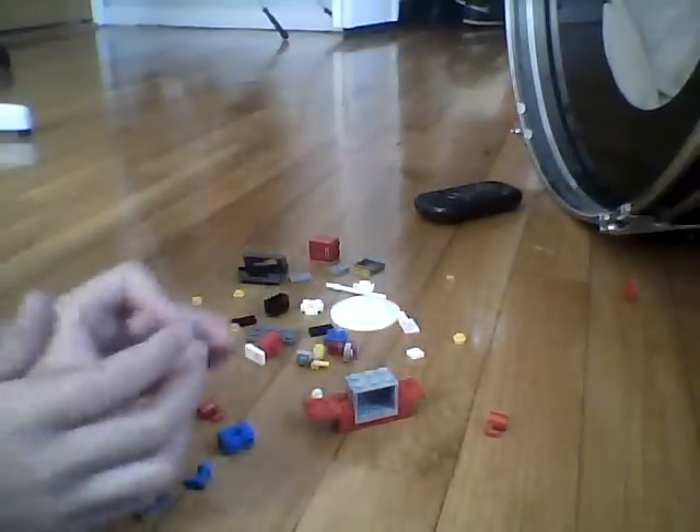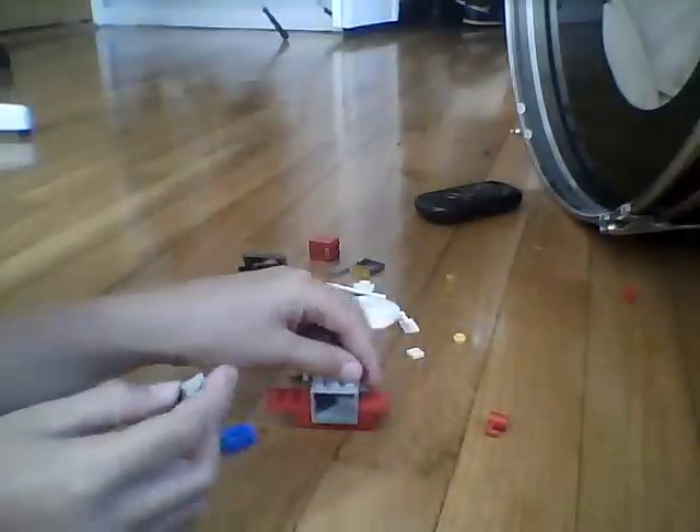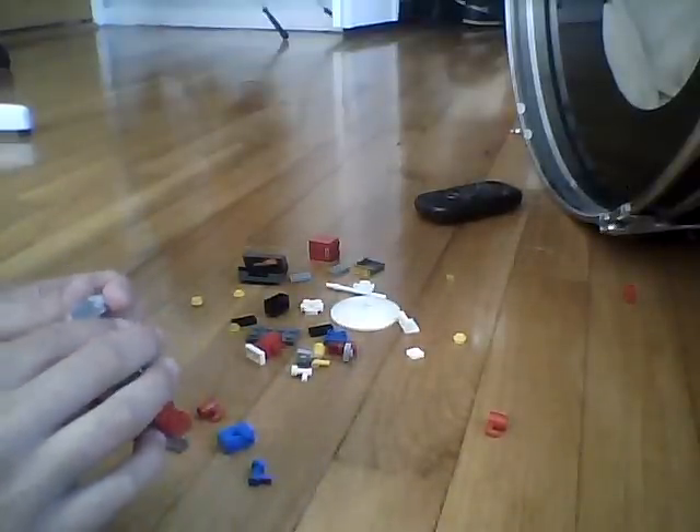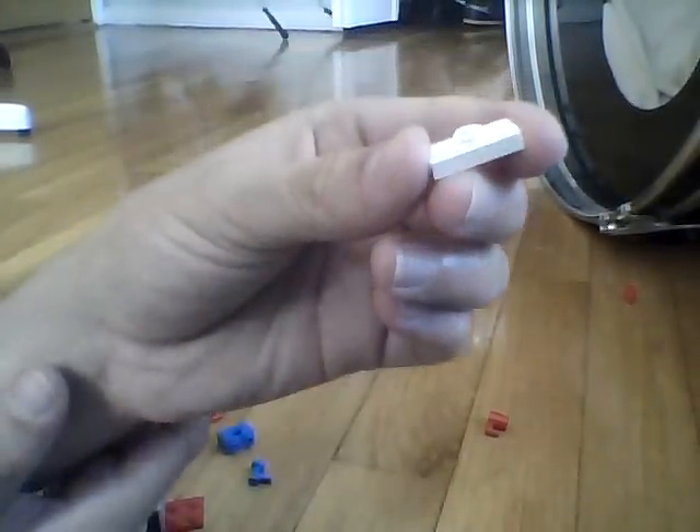Then you're gonna take a cash register piece and put it at the end of here like that. Then you're gonna take a 2x1 stud like this and put it at the end. Okay, then you're gonna take another 2x1 stud and put it right in the middle, right behind it.